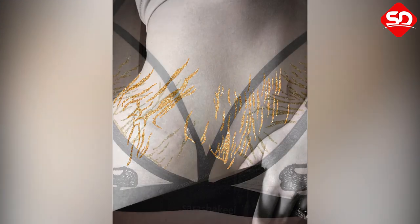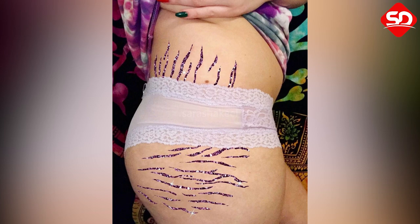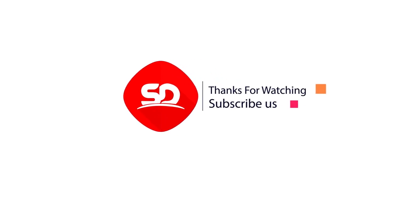The artist is inspiring people to accept and be proud of their stories, and encourages followers to send pictures of their stretch marks for her to turn them into art. Please share and like our video and don't forget to subscribe to our YouTube channel.